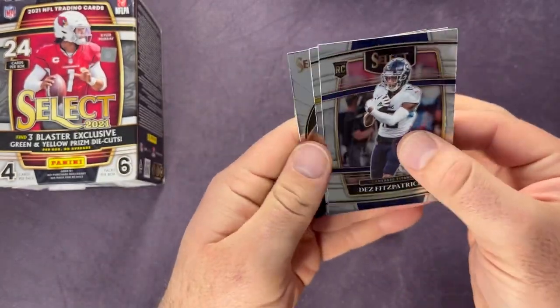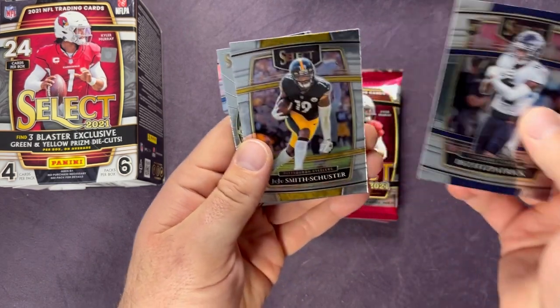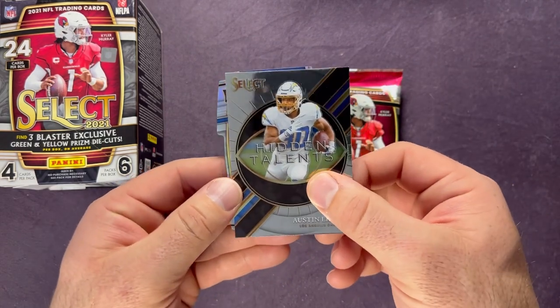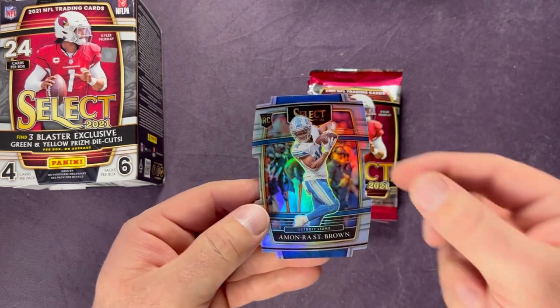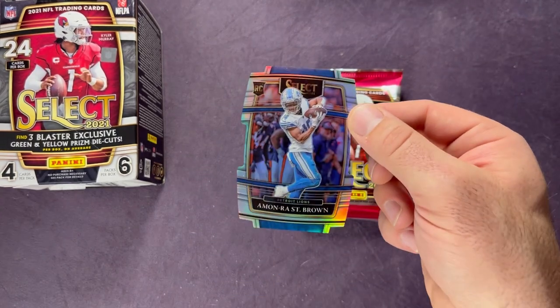This one looks like the silver die cut on the back — Des Fitzpatrick, JuJu Smith-Schuster, Austin Ekeler, one of my PC guys. And we do have a rookie — it looks like for the Lions — and it's an Amon-Ra St. Brown. That's a nice hit. An Amon-Ra silver die cut — pretty solid pull there. Three more packs to go.